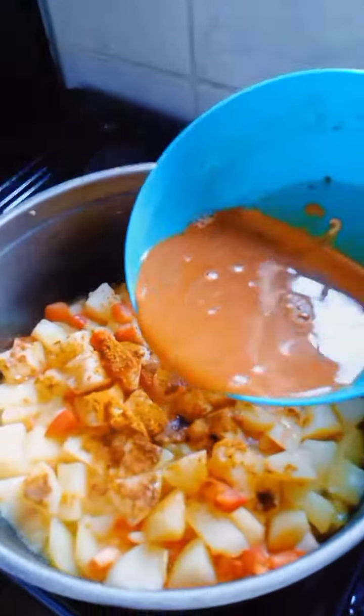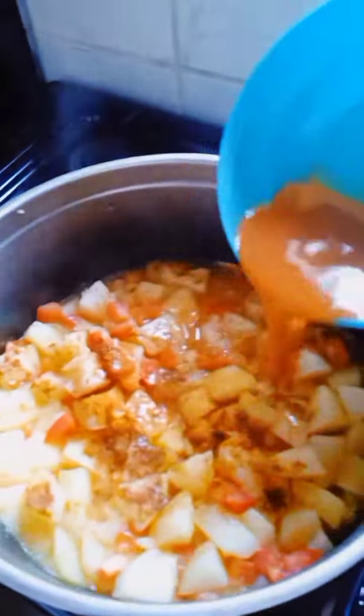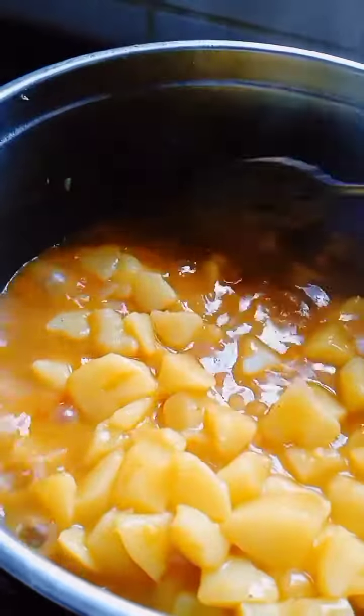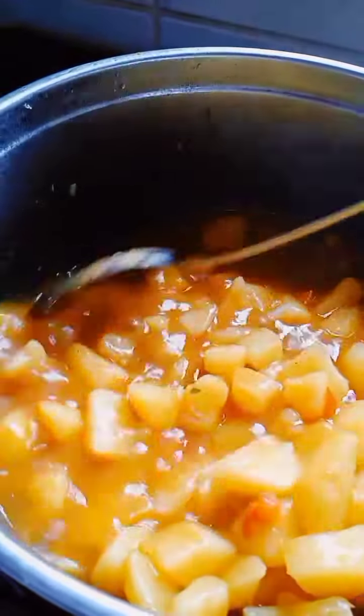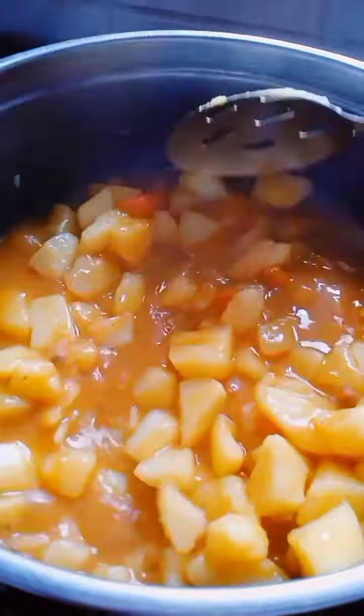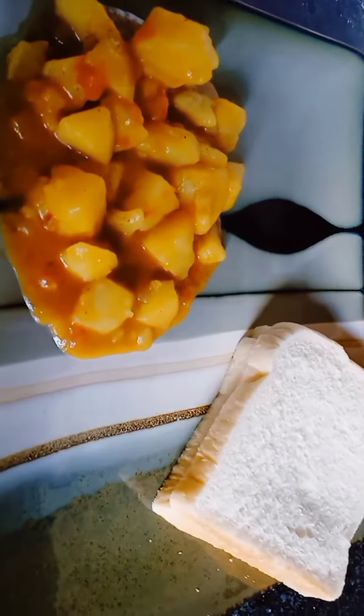I added my spices — look at that! I also added some beef onion to the spices. Oh my god, who's not having that? The bread is what makes it a heavy meal.